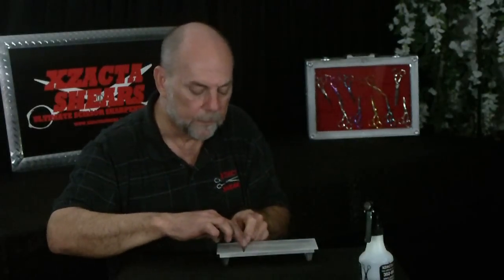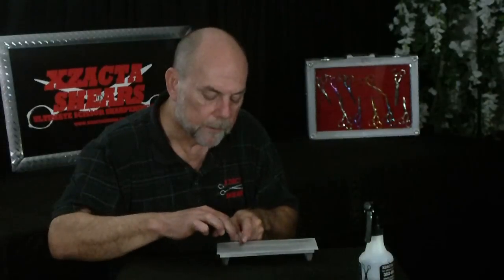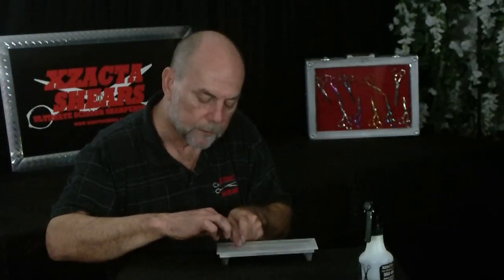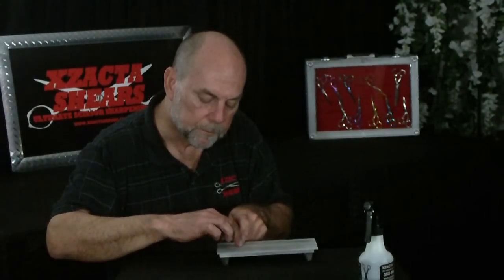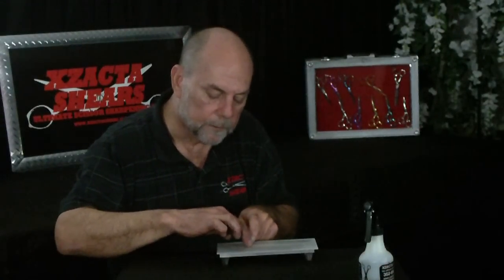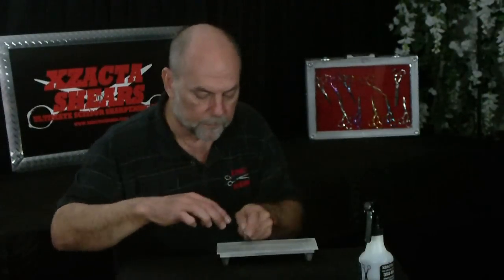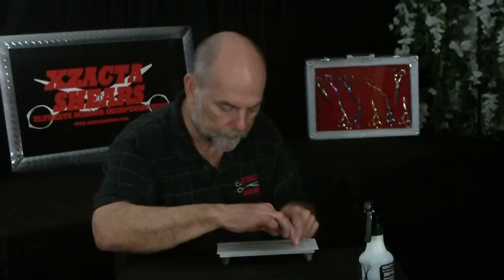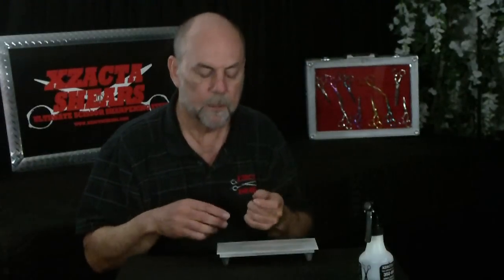Put the blade down — the tip is probably not even touching, and if it is it's so slight it won't hurt. Do little zigzags across there, roll the blade up, come back down. Roll it down, do two to four times, roll the blade up. Move this finger toward the middle of the blade, lay the blade on the back, roll it in gently, and do the zigzags again with very light pressure.